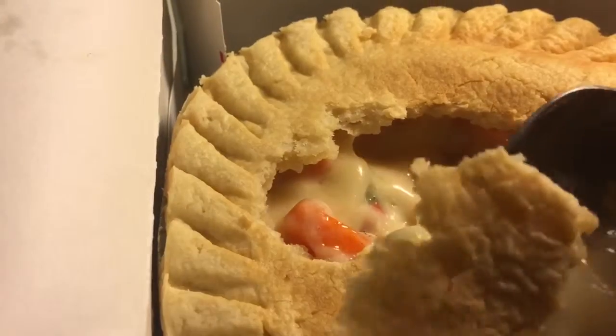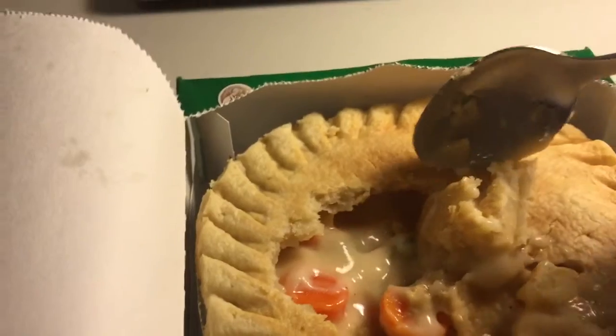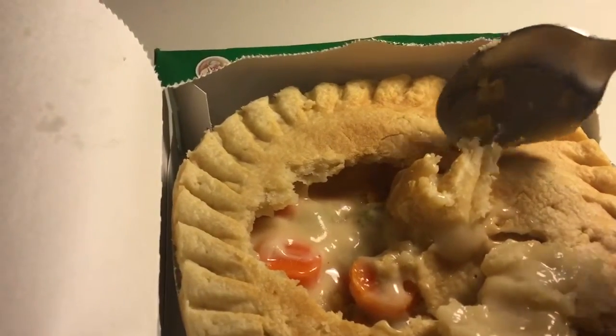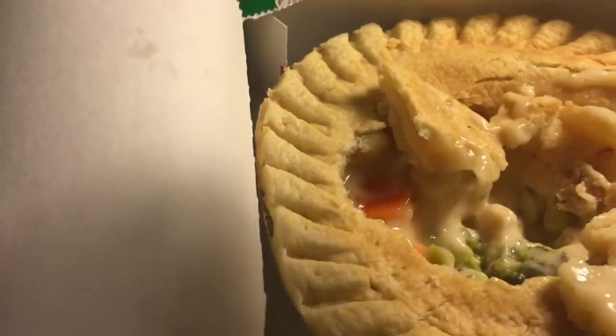Let's dig in. It looks good. You can see steam coming off the top — I don't know if you can tell, but that's always a good sign. There's chicken and broccoli and carrots, and the bread of the pie looks pretty tasty.